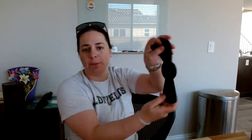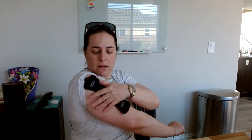Hey everybody, so I got this v-pod and I absolutely love it. I'm gonna peel it off of this placeholder, which helps keep this part sticky, and we're gonna put it on my arm today.